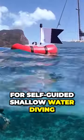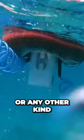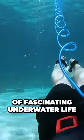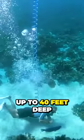This small and lightweight system is designed for self-guided shallow water diving. No air refills, rentals, or any other kind of problematic logistics. It enables the exploration of fascinating underwater life for almost an hour, up to 40 feet deep.